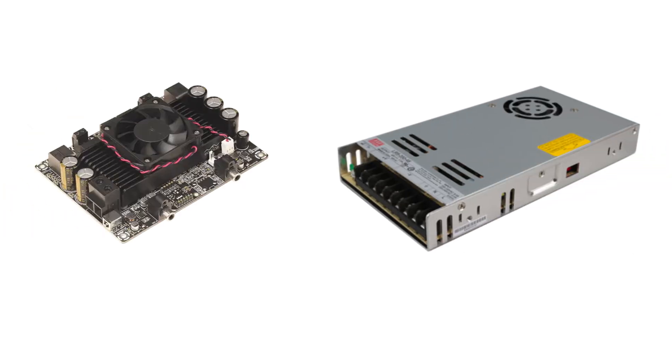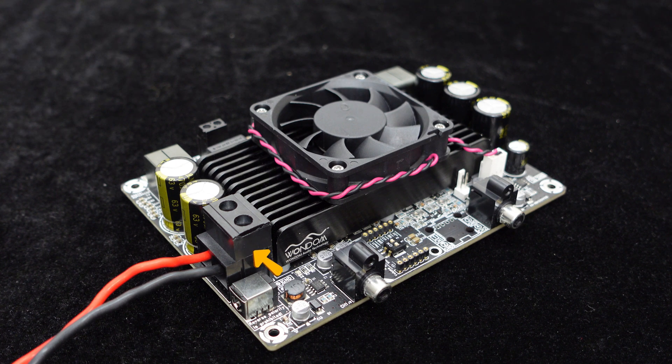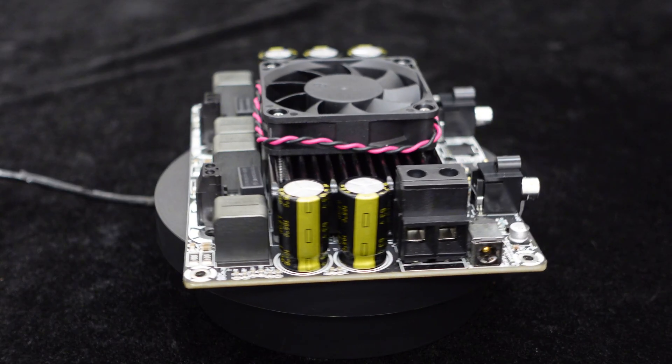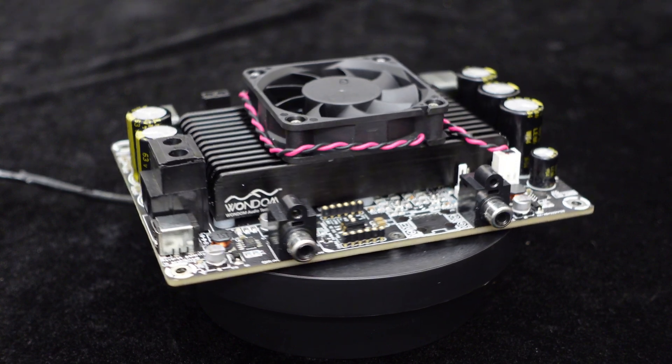For those seeking higher output power, a higher voltage power adapter can be selected. In addition to the DC power jack, the board also features an RJ135T power terminal for convenient connection to a switch power supply. When powered by DC 50 volts with a 3-ohm load, each channel can achieve an output of 500 watts.